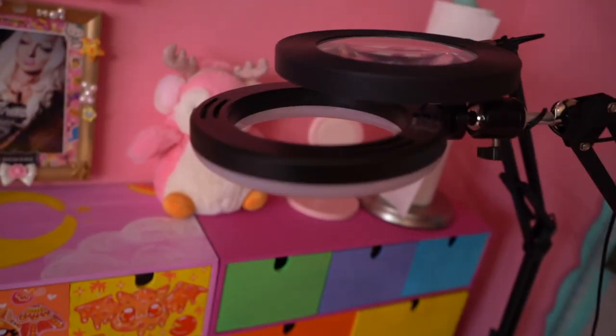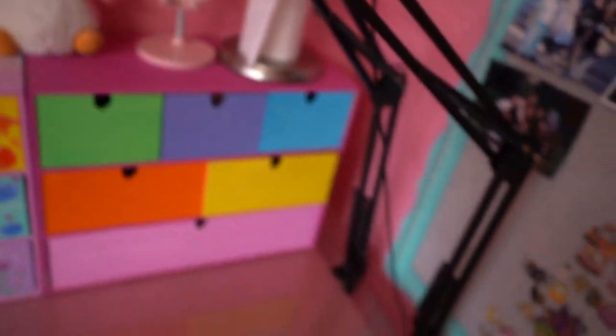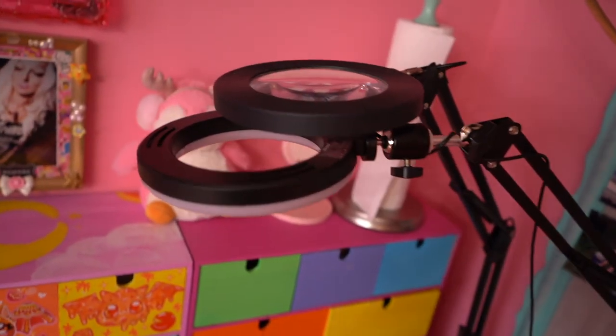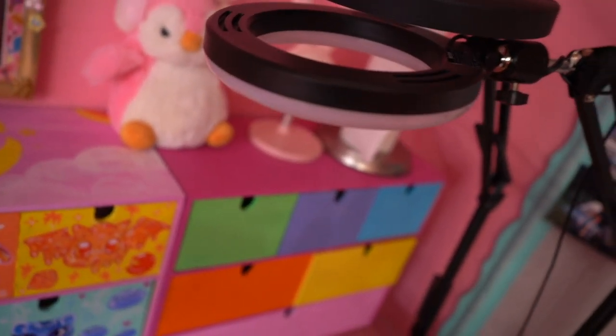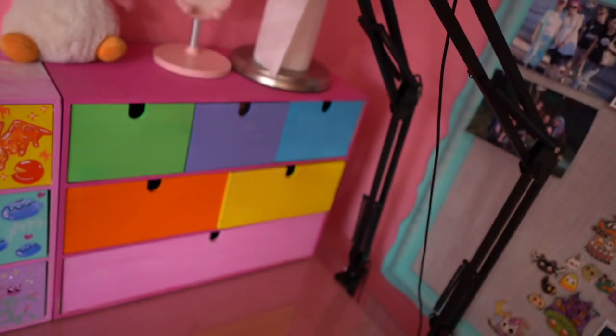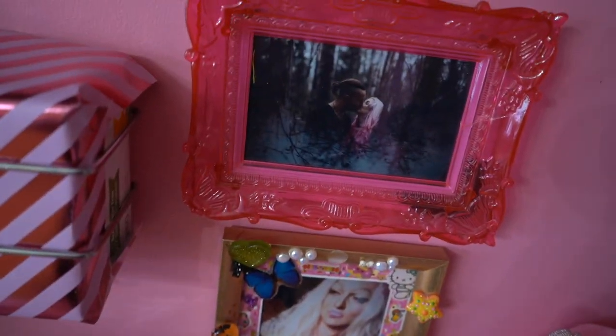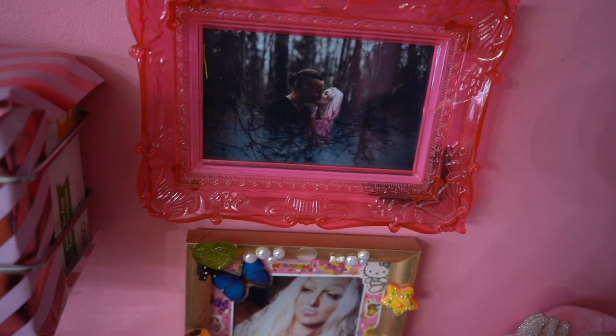Also I almost forgot the most important part of my desk — these lamps are everything. I got them off Amazon; they come in a set, you can just click them on and move them around. I do everything with these: I photo shoot with these, I record videos with these. My favorite picture of my husband in drag, and my favorite picture of us when we got engaged that my cousin took.